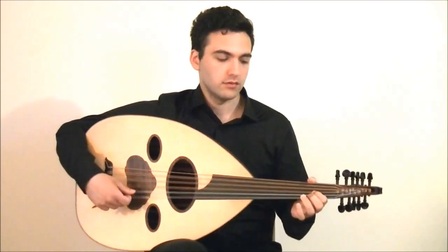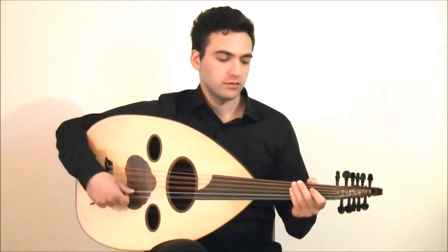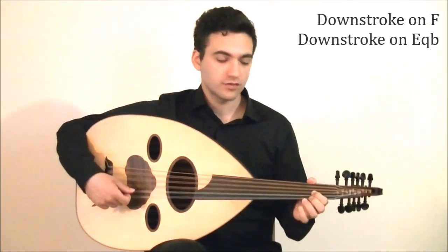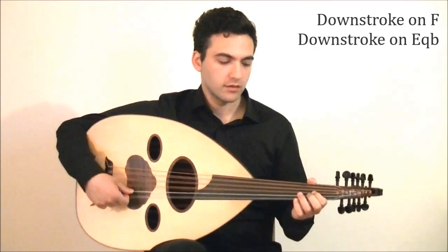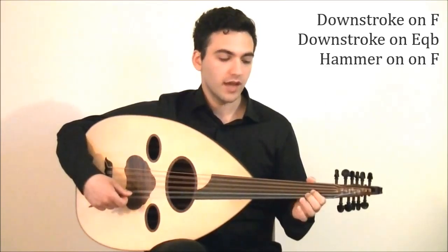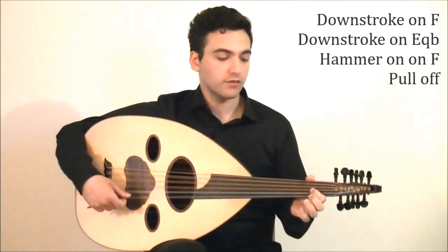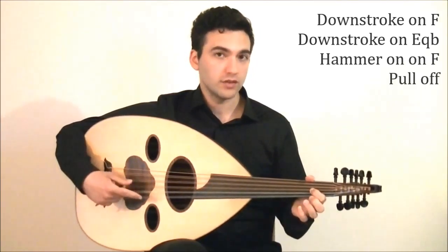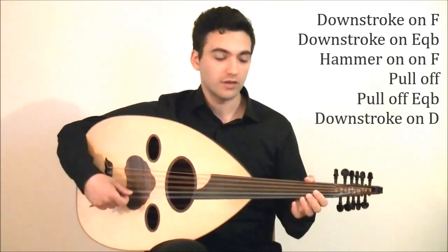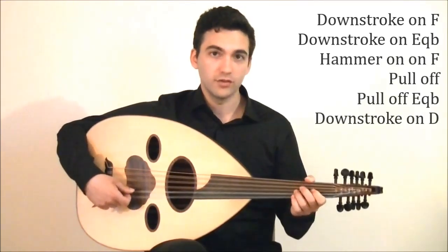The second combination is like this. Downstroke on F with your third finger, then downstroke on E quarter flat with your index finger, and keep your index finger on E quarter flat because you're going to need to pull it off later on. Then hammer-on on F with your third finger, then pull it off while holding E quarter flat, then pull off the E quarter flat with your index finger, and then hit a downstroke on D. I'll play it for you slowly.